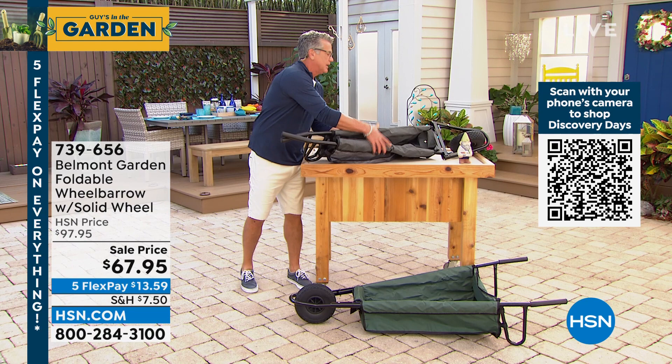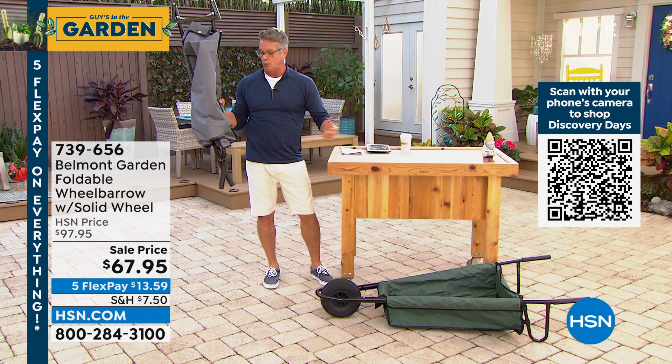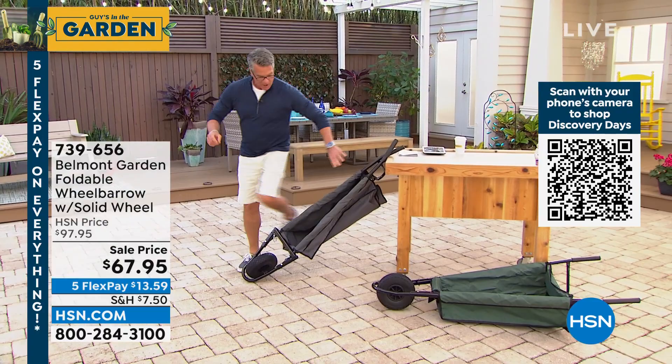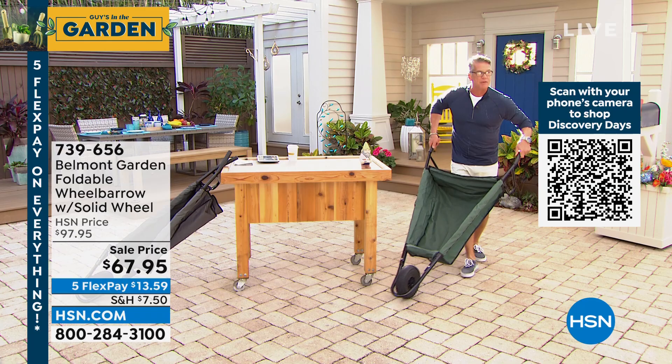What's so wonderful about this is that it only weighs 11 pounds, yet it holds 150 pounds — which is more than most people can carry anyway. You don't want to put 300 pounds in a wheelbarrow. You put it down, open it up — there's a little cotter pin that holds it. I'll slide over and open this one up and show you. This is how it folds. I open it up and now I have a perfectly usable wheelbarrow that is easy to steer.